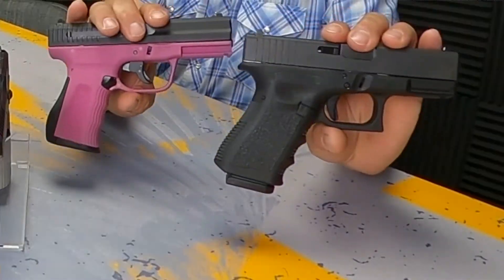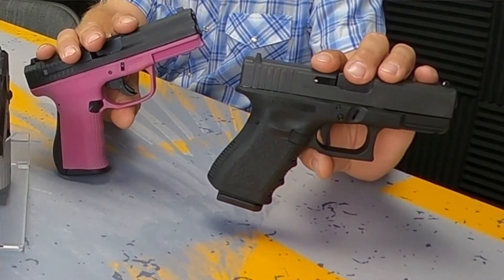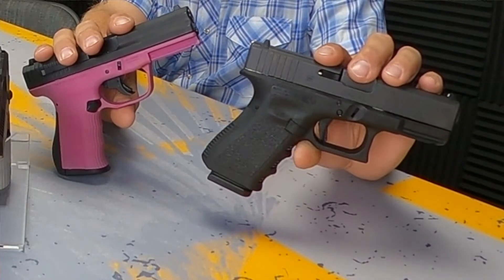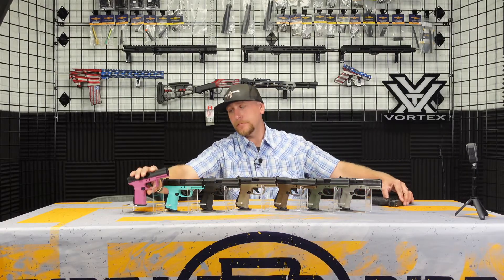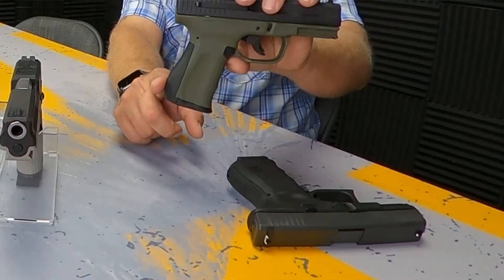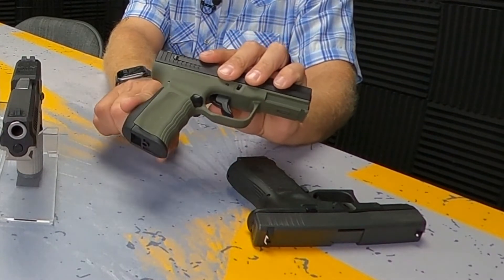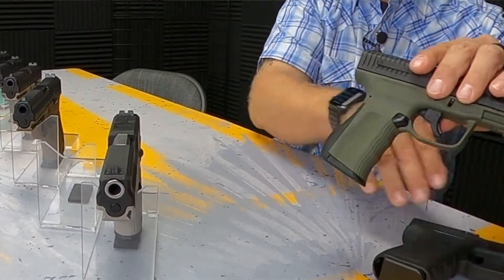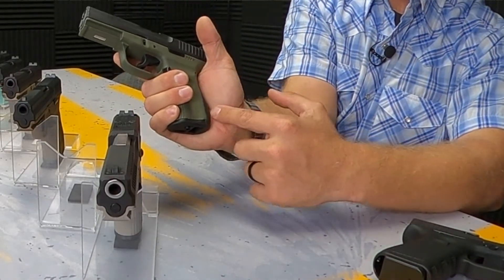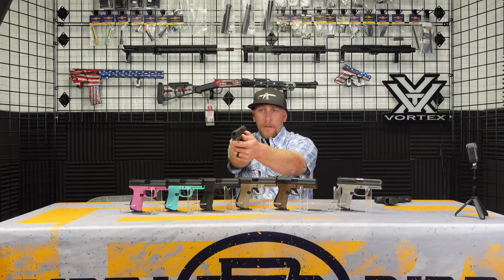First things first, I'm thinking cheap Glock clone. Wrong. There are actually quite a few things on the Gen 2. While similar to a Glock, they're not interchangeable with the Glock, and in my opinion some of them are better. The back strap on the FMK pistol actually helps reduce felt recoil. I thought this was kind of a gimmick at first — I did not believe it would help — but it does. You can see it fits my hand extremely well, and it provides more back recoil rather than a muzzle-flipping recoil.